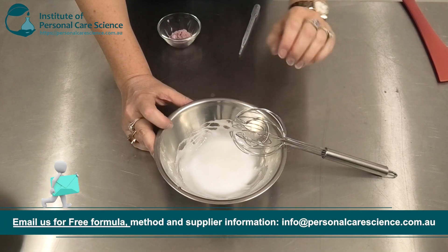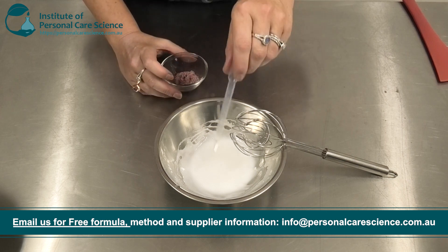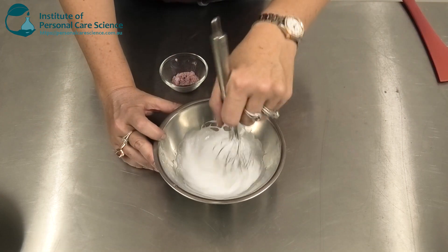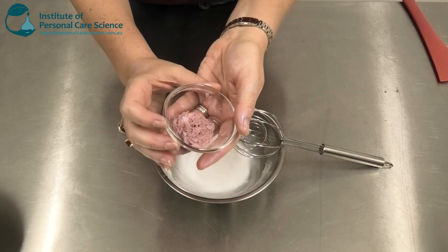Make sure you have a nice homogeneous cream-gel before continuing. Then you can add the preservative. You can also add any other fragrance or essential oils you want at this stage, and then add your strobing material.